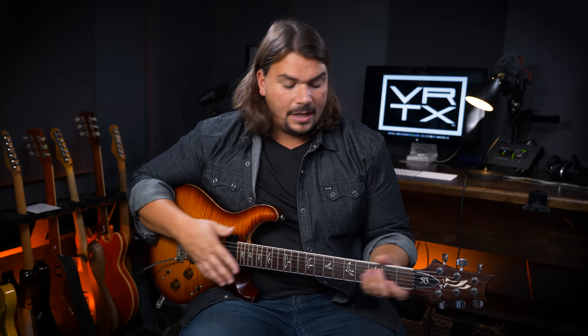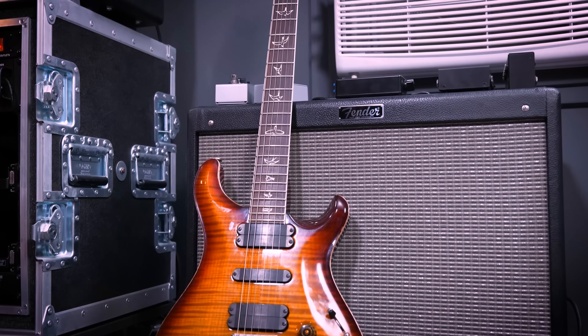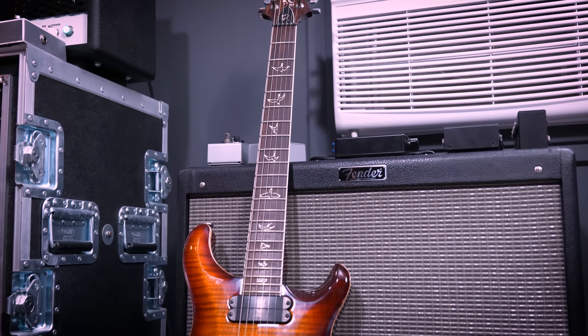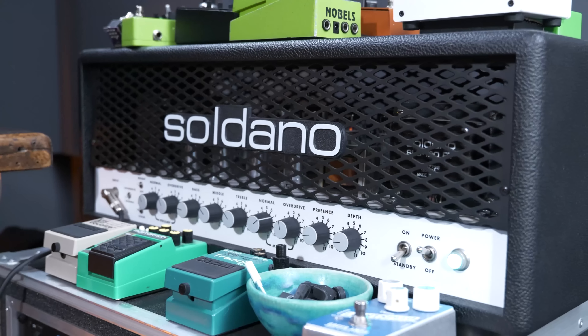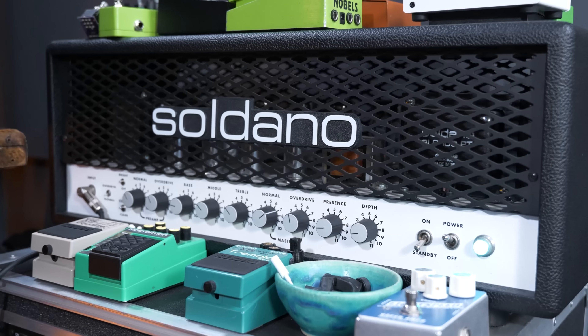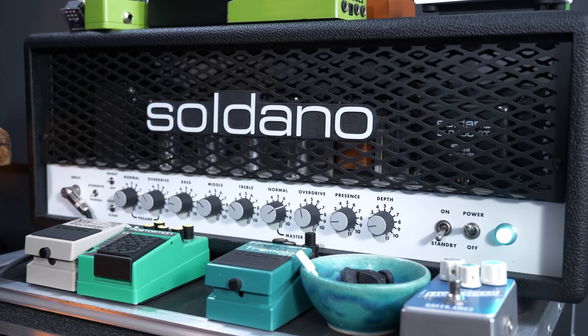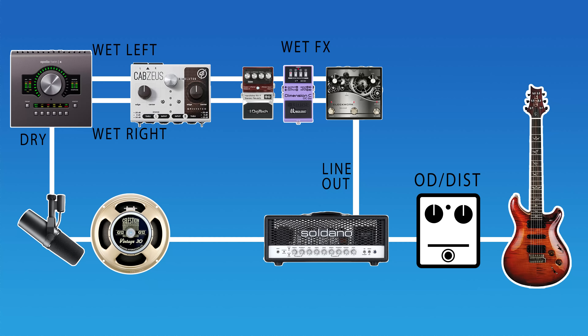Before we get into the samples and discussion, I just want to talk about signal path very quickly. I have a PRS 513, and I'm going to be using a combination of single coil and humbucking pickups. I'll be running into the various pedals we're using as exemplars of dynamic overdrive and distortion, and those are then going to feed into the front of the clean channel of a Soldano SLO. That clean channel is very scooped, doesn't have a lot of mid-range, and is a pretty neutral platform.